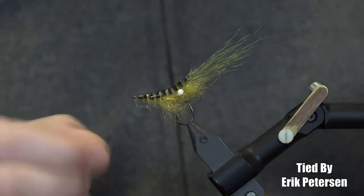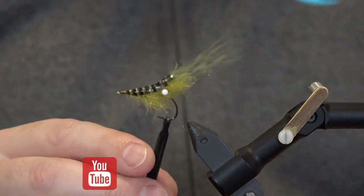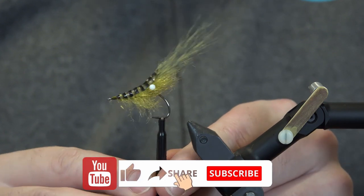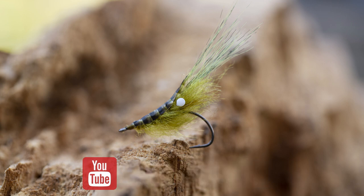And that's it — the Watton Shrimp. If you like this video, we would be very grateful if you would take a few seconds to like the video, maybe share it in your network, and subscribe to our channel. Thanks for watching.